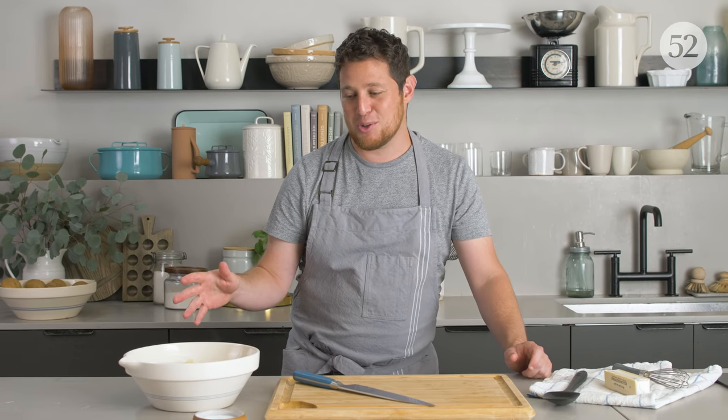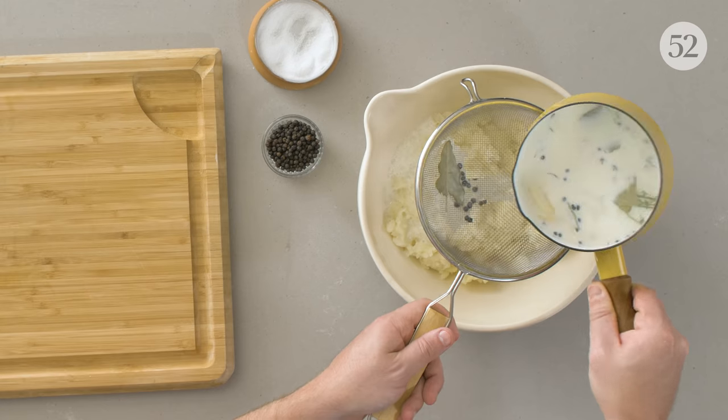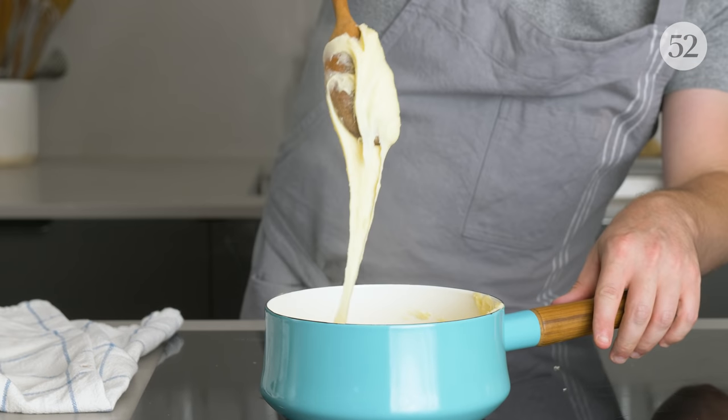The Idaho potatoes, because they're more neutral and fluffy, are a vehicle for taking on more bold flavors — you can turn them into whatever you want them to be. To illustrate that, we're going to show three quick ways to add more flavor to your Idaho potatoes: one with brown butter, one with milk infused with garlic and fresh herbs, and a final version with cheese — a classic French preparation called pommes aligot.